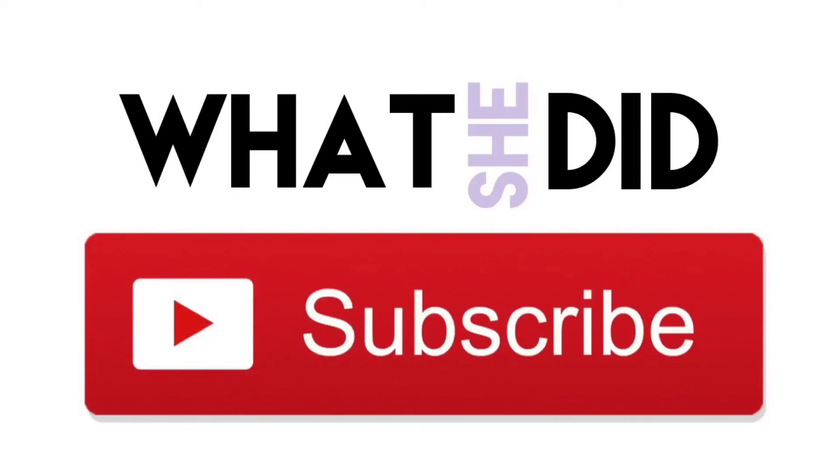And there you have it — a really easy tutorial in a few easy steps using the new Rimmel London Insta collection. If you enjoyed this tutorial, please don't forget to subscribe. Until next time, bye!